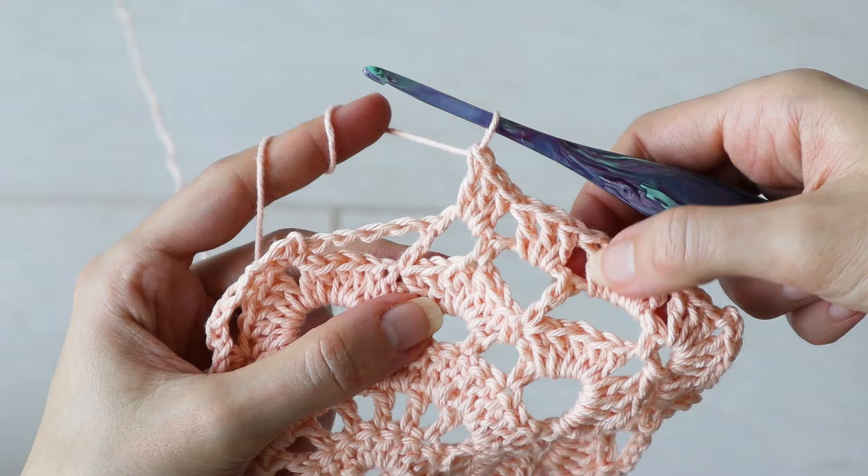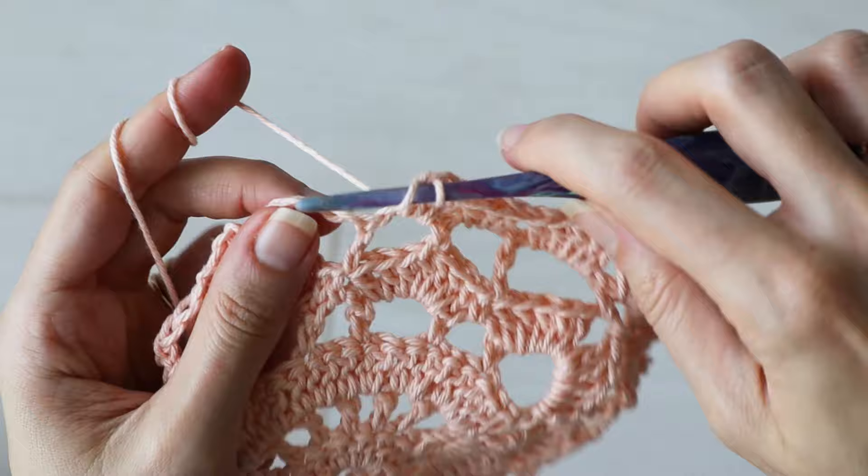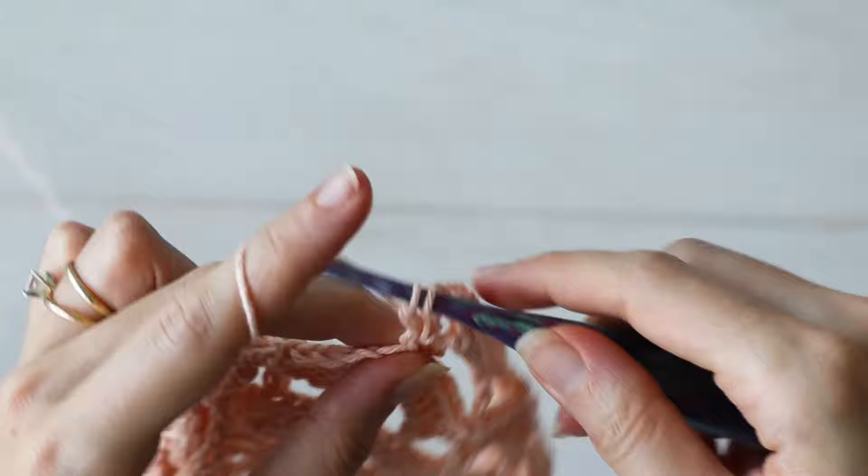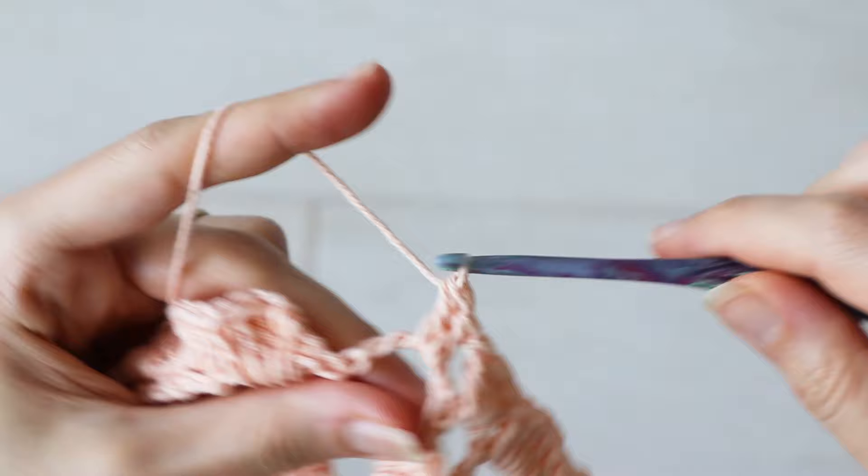Then again, work five double crochets into the next chain four space. And just like we did our last corner, do the same here: three double crochets, chain two, three double crochets, all into that corner space. That's how you'll do the corners and each of the chain four and chain three spaces. When you've worked your last set of three double crochets, slip stitch to the top of your starting chain three to complete the round.